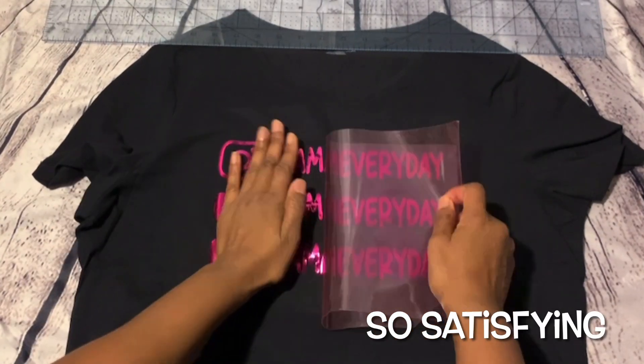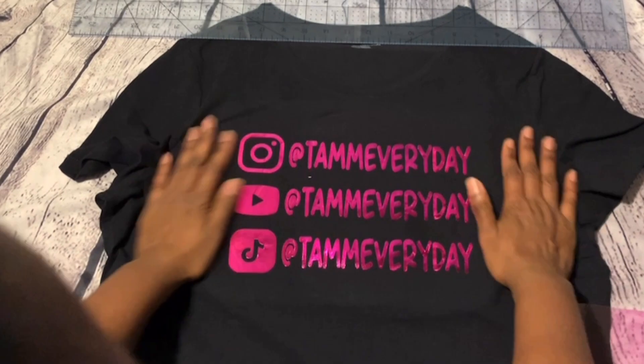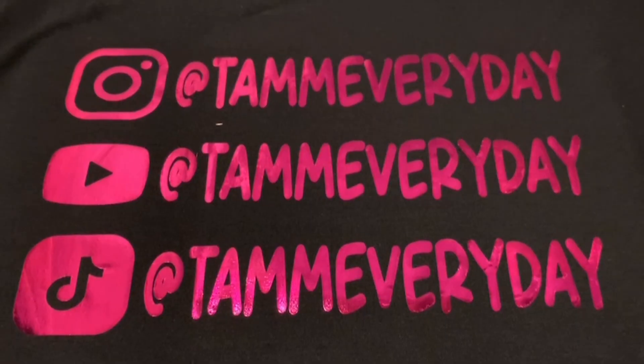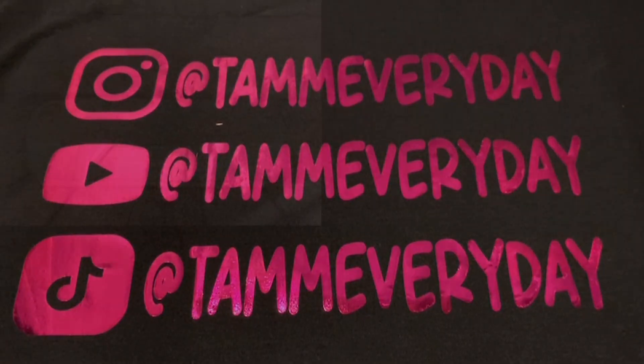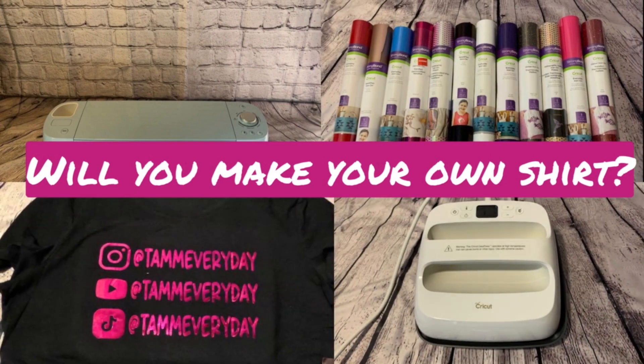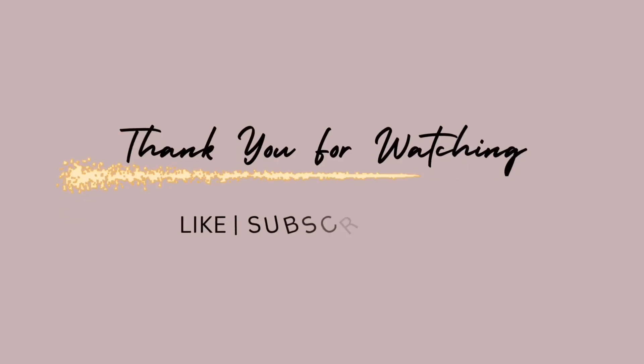Once the vinyl has cooled down you can pull the liner off and your image will be on your shirt — and it's done. Thank you for watching.